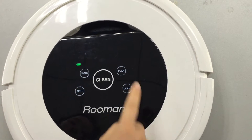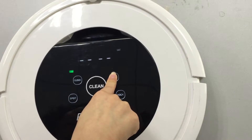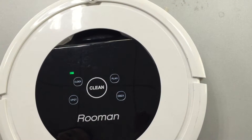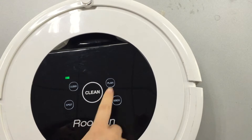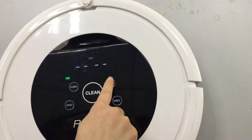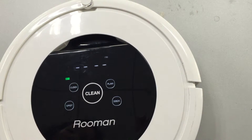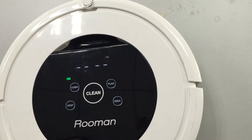To set up the schedule, press and hold Plan for three seconds. You can set up the cleaning schedule now. Use Plan to switch from Monday to Sunday, then press Clock to set the time, just like the time setting procedure.